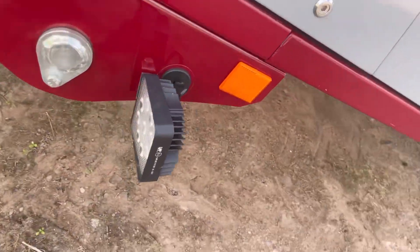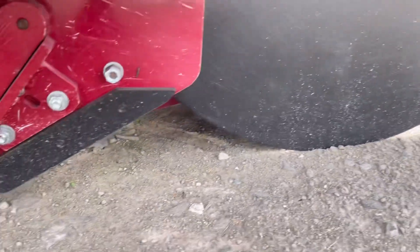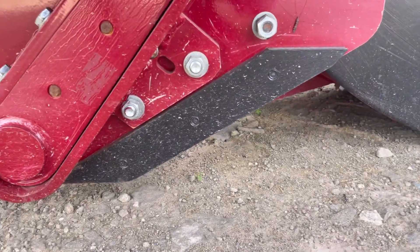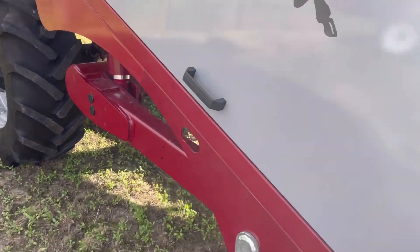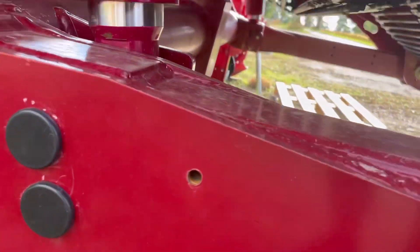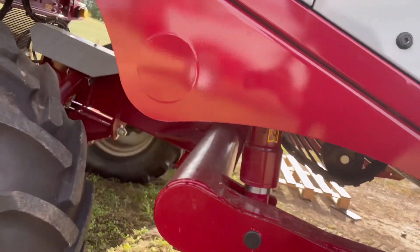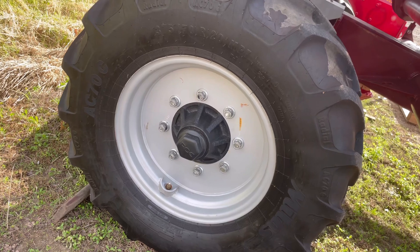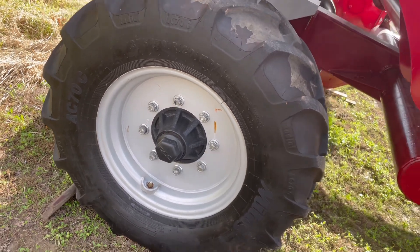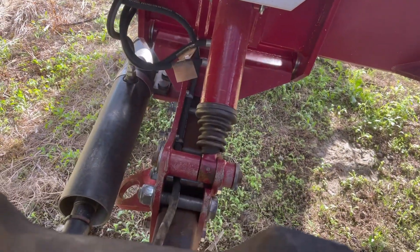It has work lights and nearly new wearing parts. It's in the bottom hole position for the rear lift. It's got an 8 stud commercial axle with 375 and 20 tyres. It has automatic levelling.